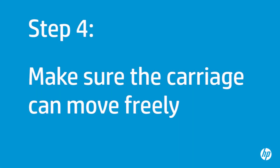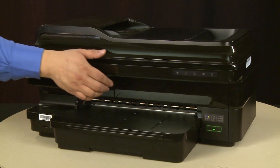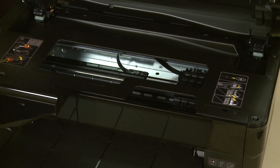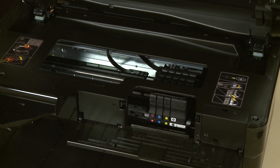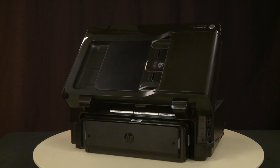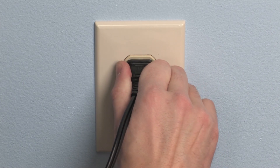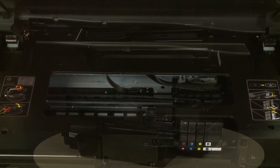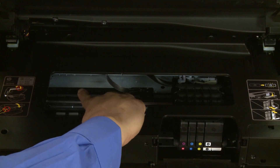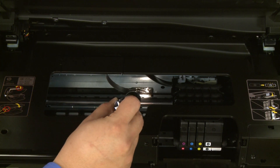Use the following step to make sure the carriage can move freely. The printer must be on for this step to work. Open the carriage access door — the carriage might try to move into the access area; if it does, allow it. Open the cartridge access door on the front of the printer. Turn to the back and, while the power is still on, disconnect the power cord from the printer and from its power source. Return to the front and look inside the printer for obstructions around the carriage. Use a flashlight to thoroughly search the area and remove any obstructions found.